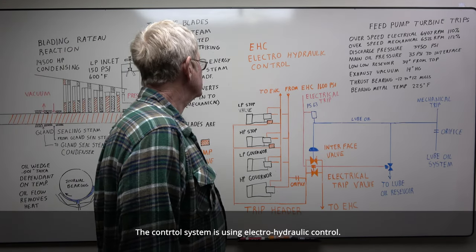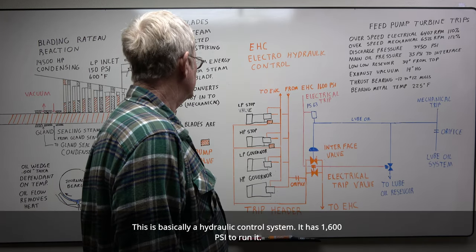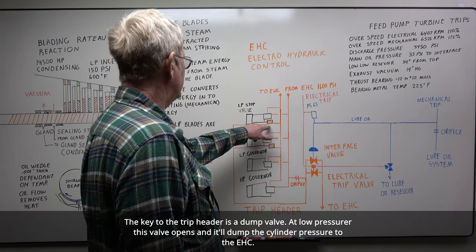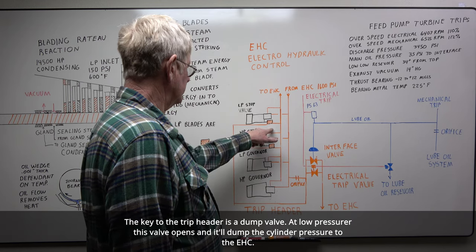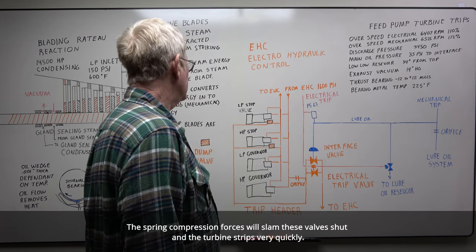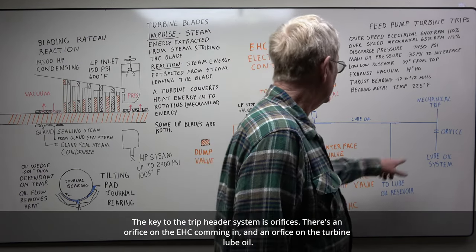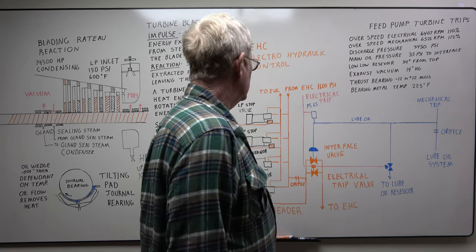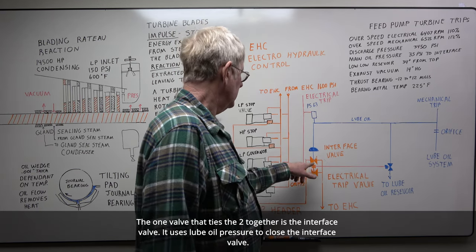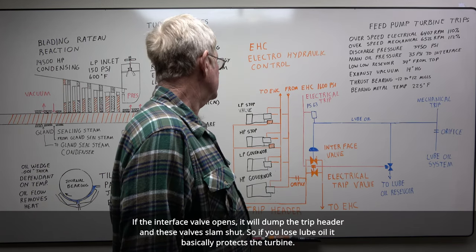The control system is an electro-hydraulic control — basically a hydraulic control system running at 1600 psi. All your valves are run from the hydraulics. The key is the trip header: you have a dump valve, and at low pressure this valve opens and dumps the cylinder pressure to the EHC. The spring compression forces will slam these valves shut and your turbine trips very quickly. You have orifices on the EHC coming in and on the turbine lube oil. The one valve that ties the two together is your interface valve. It uses lube oil pressure to close the interface valve — if your interface valve opens, it dumps the trip header and these valves slam shut. So if you lose lube oil, it basically protects your turbine.